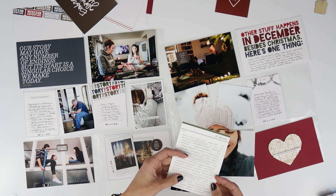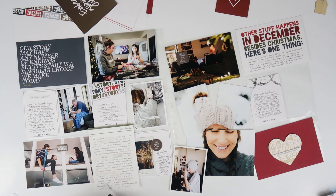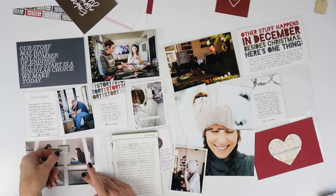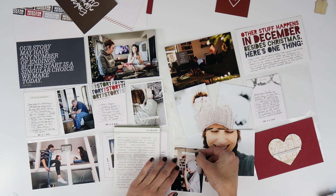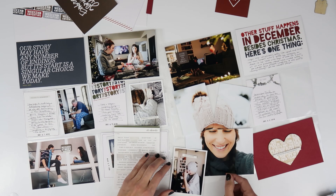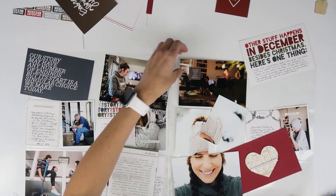I'm pulling over the word phrase stickers again and just going to add one to one of the photos. What I love about the word phrase stickers is that there are so many options — they can definitely work for a variety of stories. I kept going back and forth trying to decide which phrase would be best for this card, but I really love the look of having those phrase stickers on the photos.